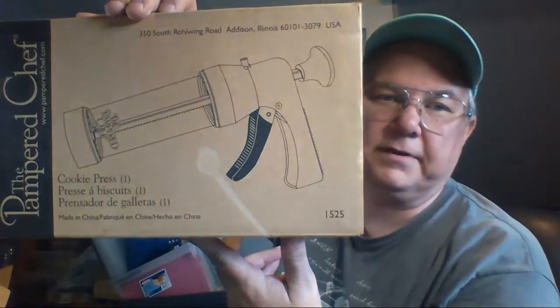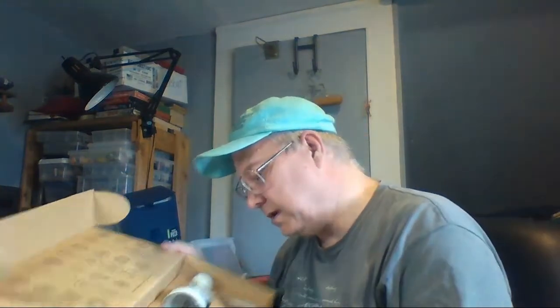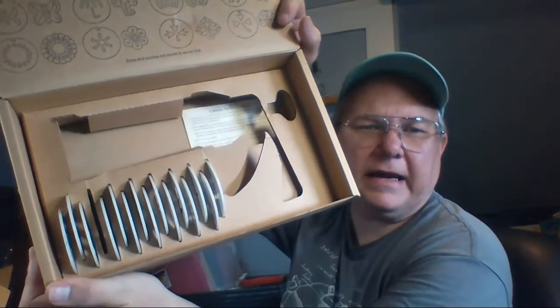Here's the Pampered Chef cookie press — I paid three bucks for it. It's got all the gadgets in there... wait, actually there's one missing. It's definitely not in the cookie press. One disk is missing. Daggone it — I didn't even notice that. I guess because I didn't want to see it.